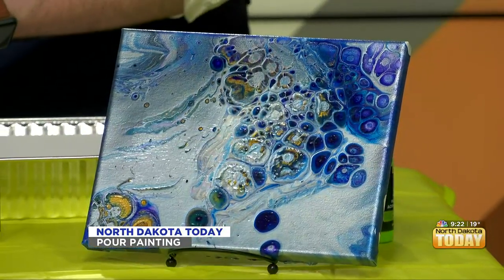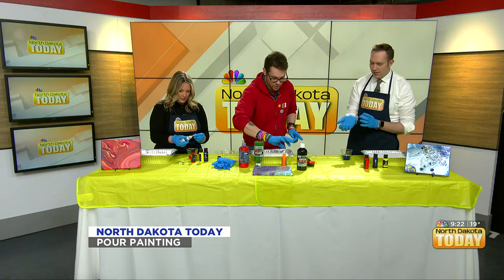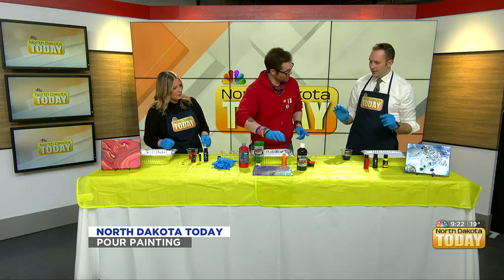So I would just take my cup and just plop it down. With what you're doing — the dirty pour — you would create this kind of snake across there with what you're doing.